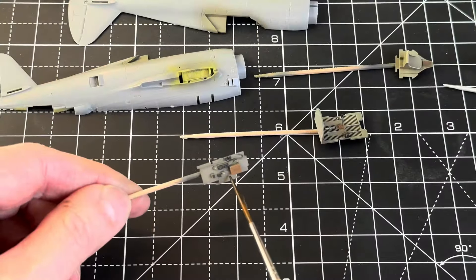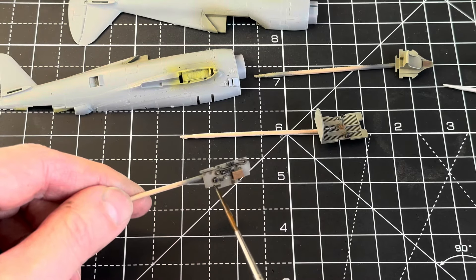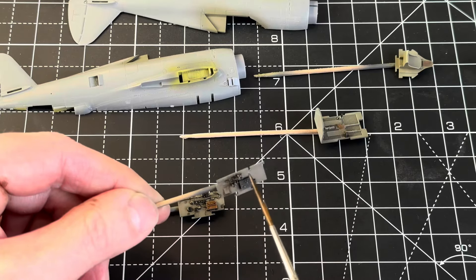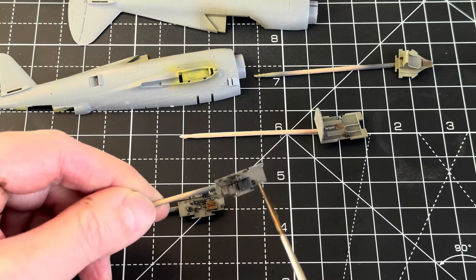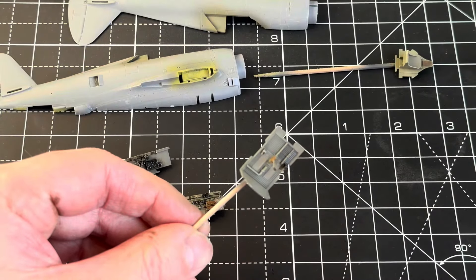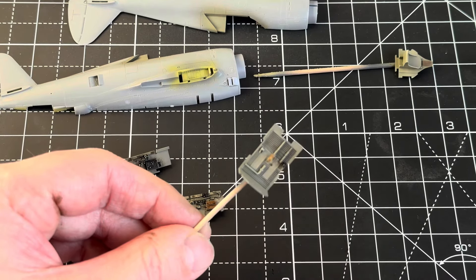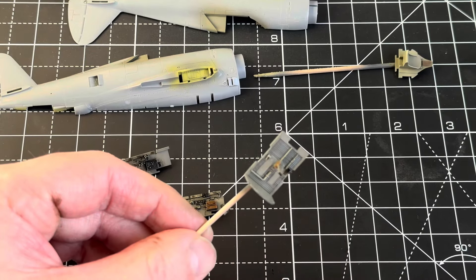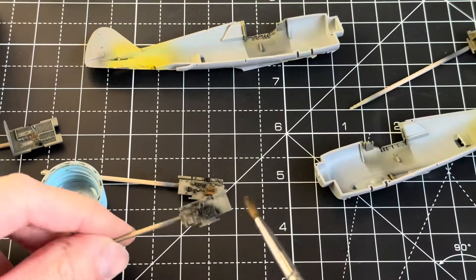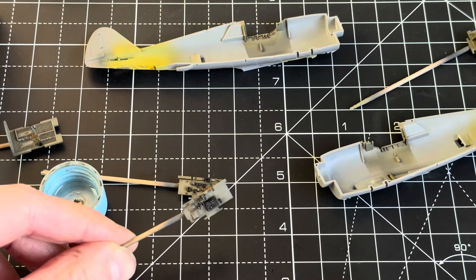Once the dry brushing was finished it was time for some oils. This one was using Abteilung Burnt Sienna which is quite a dark oil, but heavily thinned down it goes really nicely into all the nooks and crannies. While I was happy with that I went around with a slightly moistened brush just to take the majority off, because you want a dirty bird but not too dirty.